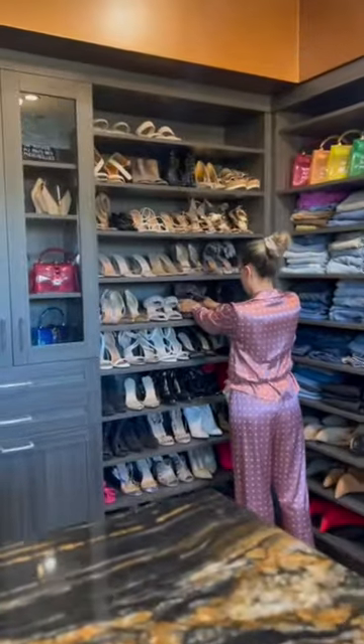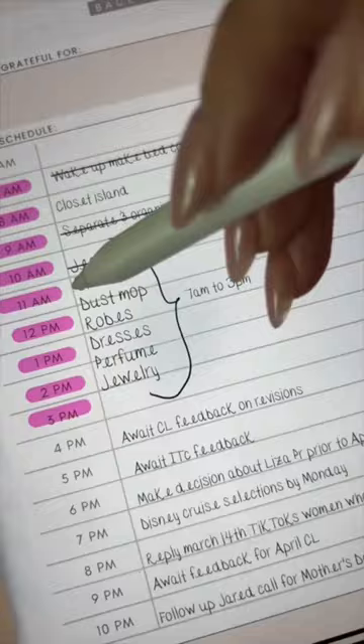Same with my high heels and my boots — I just want to make sure that they look nice. There was so much dust on this floor.